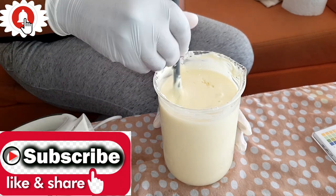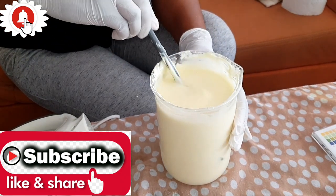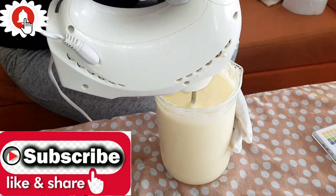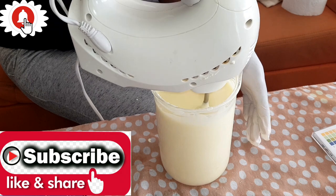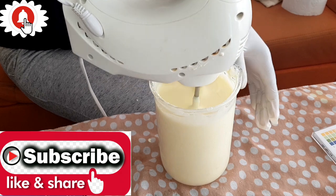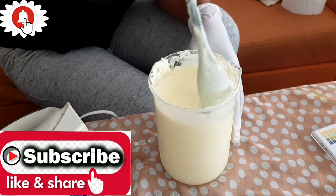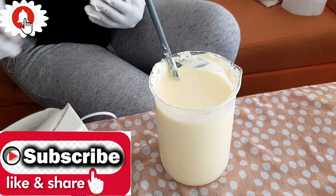I'll also be adding my vanilla fragrance oil — I'm going to add in some drops. Then I'm going to give it one final mix before we take the pH of our lotion.